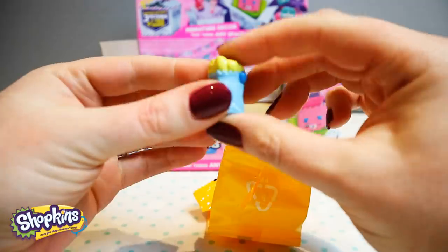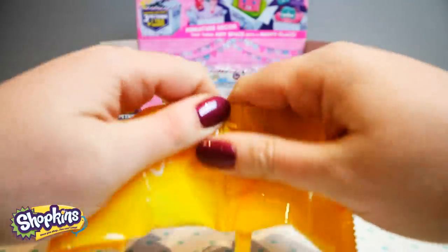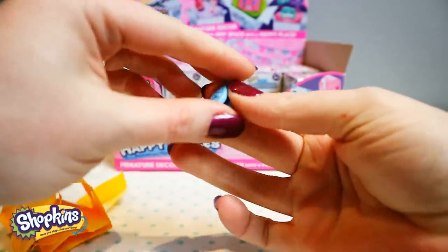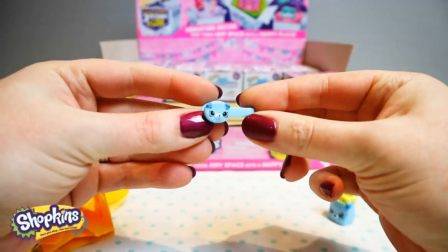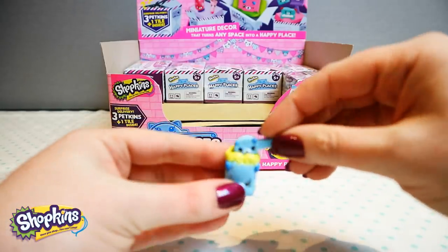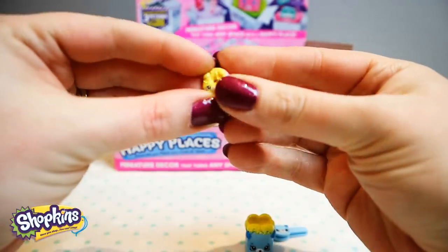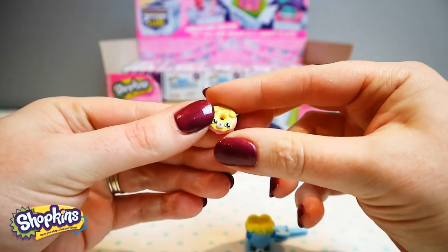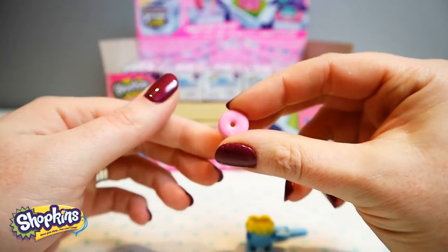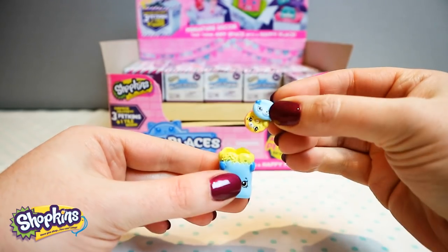Oh what's this? It's a little pooch. I like the little tongs — pinchers. Oh, this is a donut! How cute is that? So it sits in there and then you pinch your little donut. Cute!